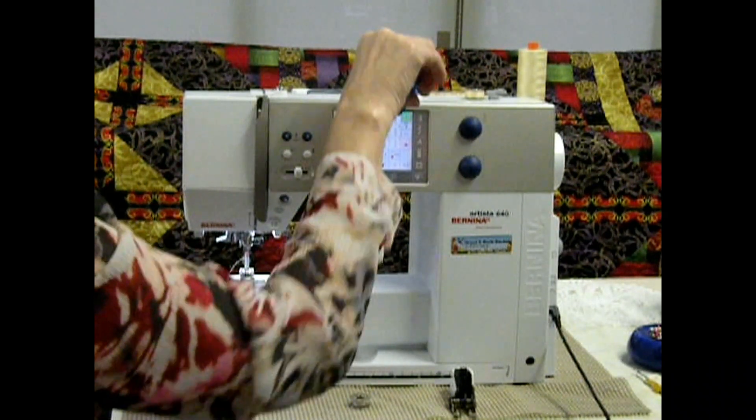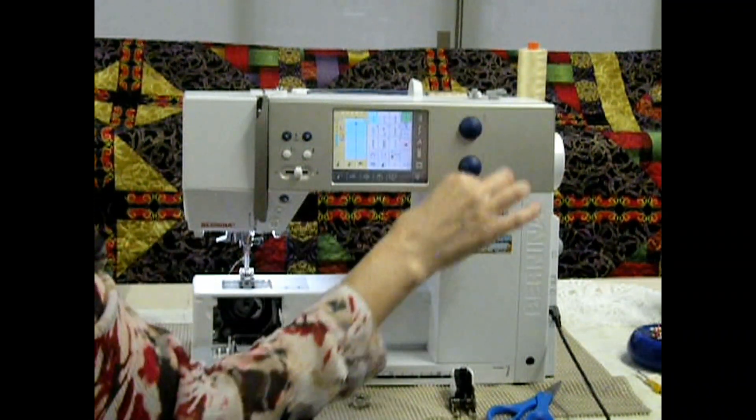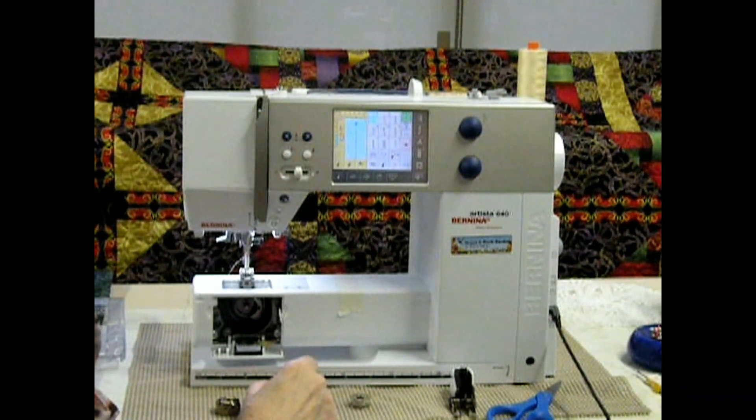My bobbin is now nice and full. I just nip that thread and pull it off. For my next bobbin, everything is all set up.